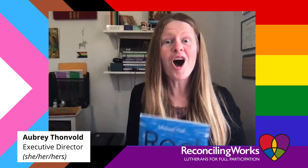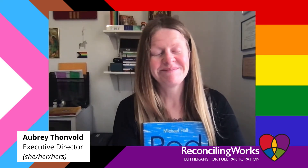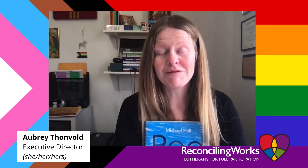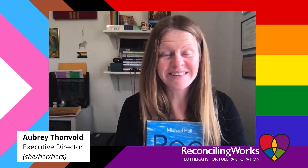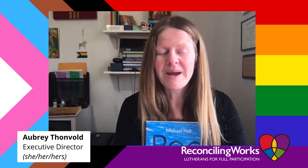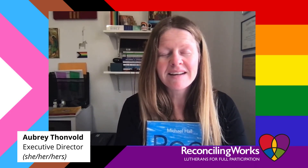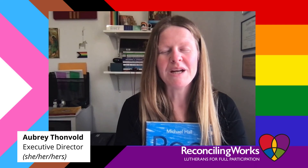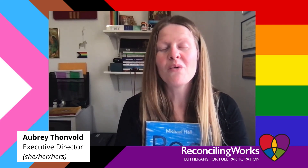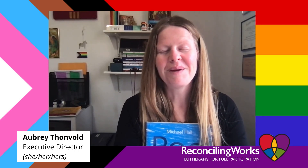Awesome God, thank you for today. Thank you for the chance of making us who we are. Help us to love ourselves and love our friends and love our family. Thank you for being a big God who loves us so much. Amen.